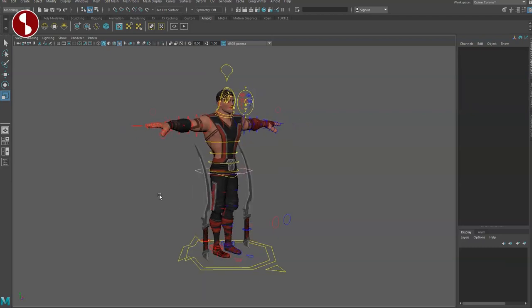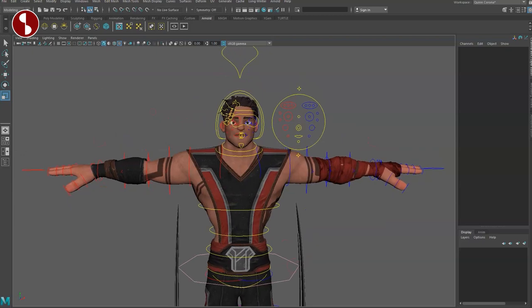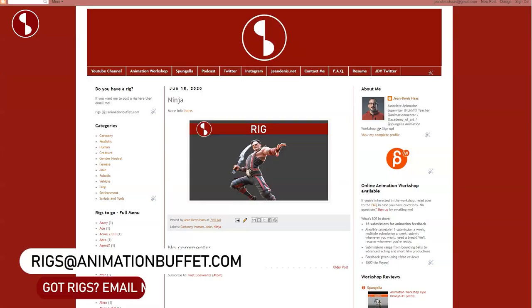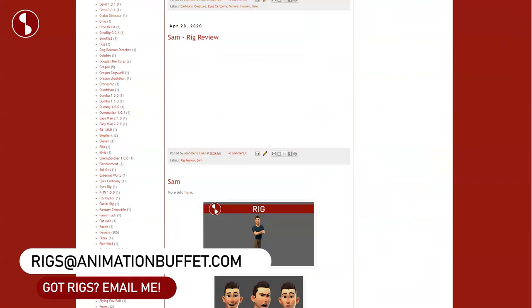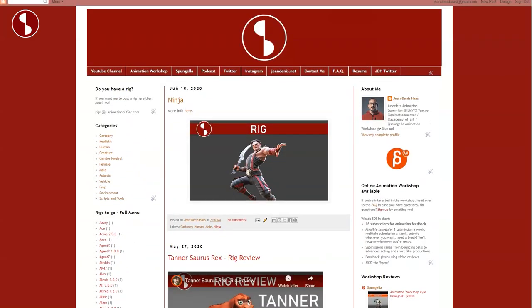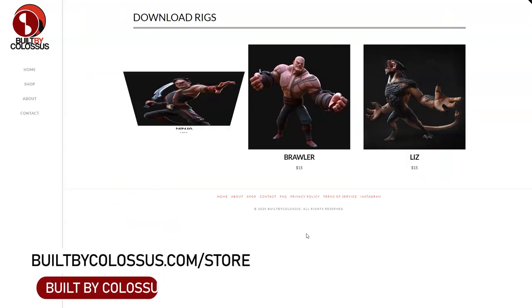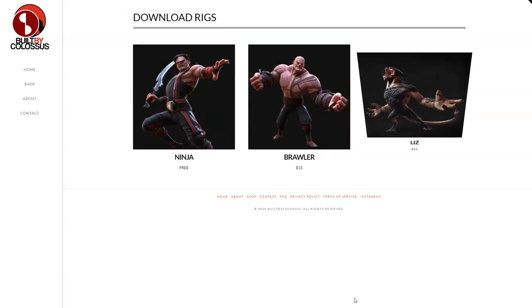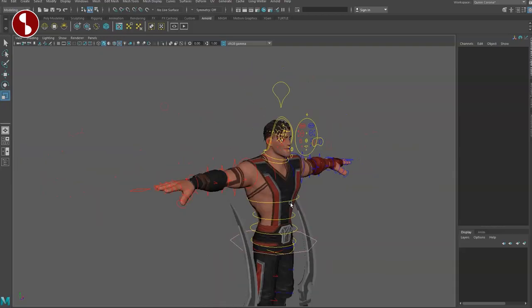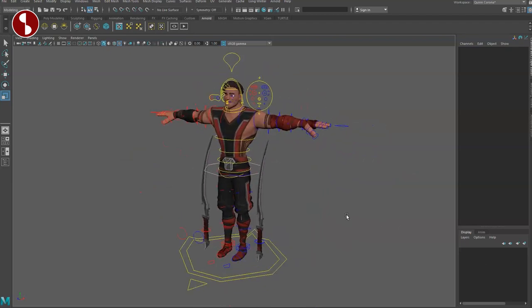Welcome back to another rig review. Today I'm going to take a look at the Ninja rig, which you can find on my Animation Buffet site alongside many other rigs that I review. Check out that site as your hub for all things rigs. You can also buy it on the Built by Colossus page. I'm going to look at Brawler and the Lizard later. Controllers are on as you can see.